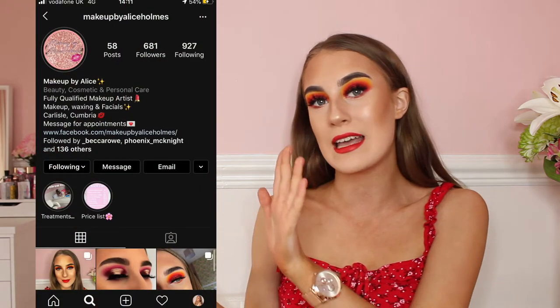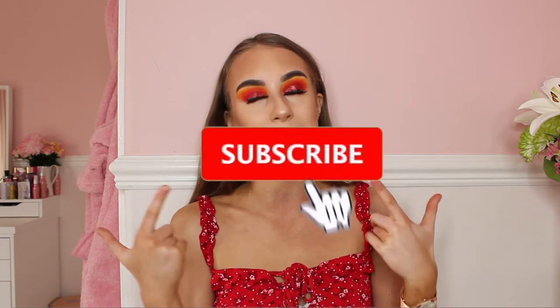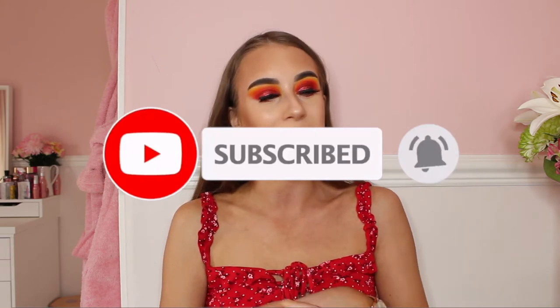Hello everybody, welcome back to my channel. Today's video I'm doing a tutorial on this lovely sunset eye look, because you guys have been asking for this tutorial ever since I posted it on my makeup page. My makeup page is Makeup by Alice Holmes, so please go and follow me because I want to get to 700 followers on there. You guys have been asking for this tutorial and I absolutely love the colours.